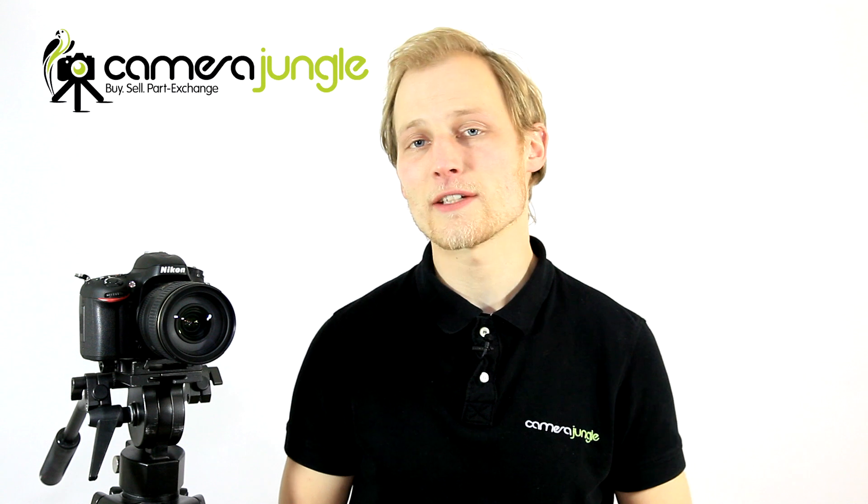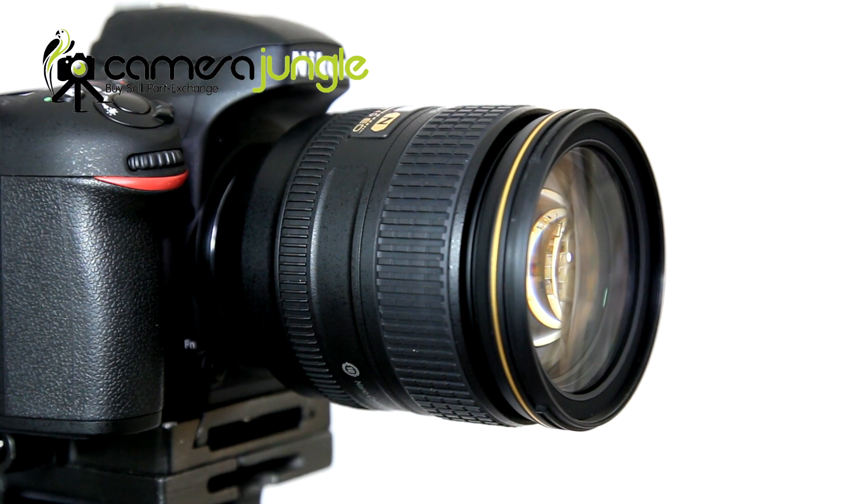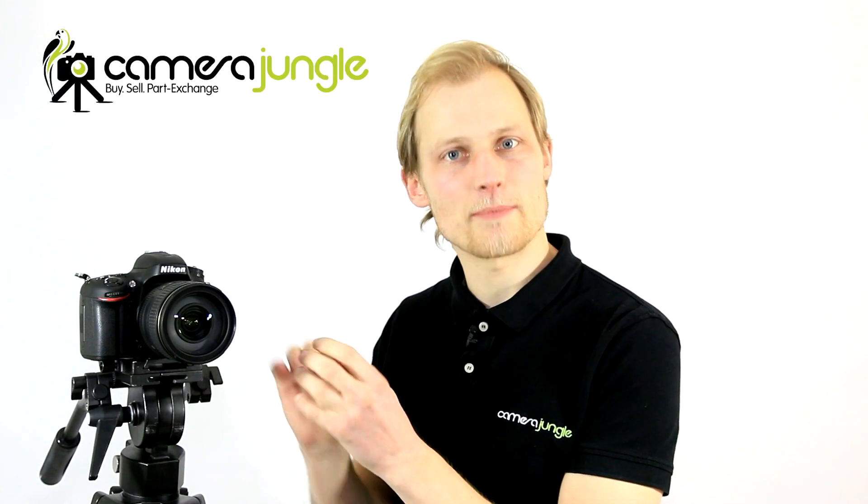Hello and welcome to this Camera Jungle review video of the Nikon AF-S 24-120mm F4G ED VR lens. This is an excellent lens for the hobbyist, semi-pro or professional photographer who is looking for a standard zoom lens that matches their full frame FX body. It's a great partner to Nikon's range of compact FX bodies like the D610 or the D750.